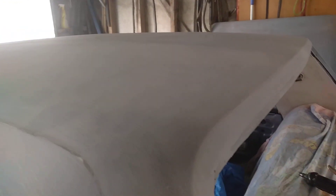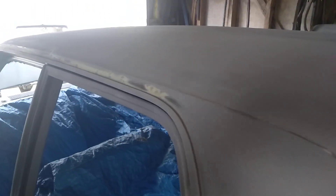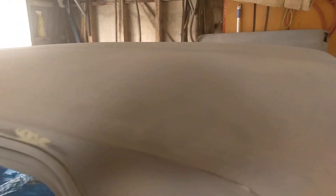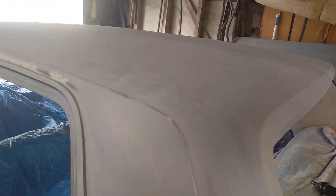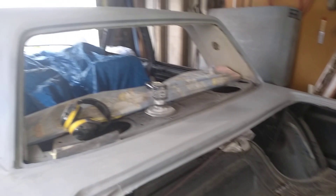I'm going to give the roof a light sand back, see where it needs a bit of body filler, put a bit in, then give it another block back. I'll blow another couple of coats of primer over it so it looks better - hopefully a little bit less scary for somebody else that buys it and goes, why's all the holes in the roof?